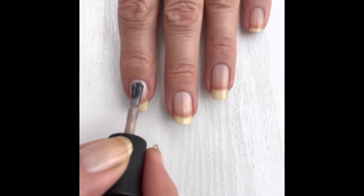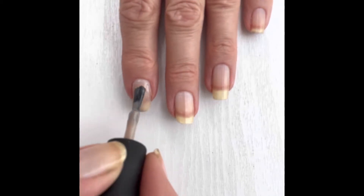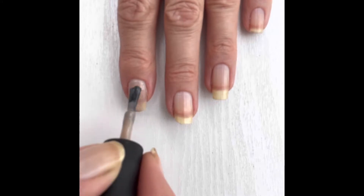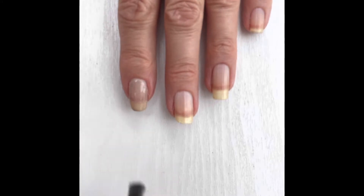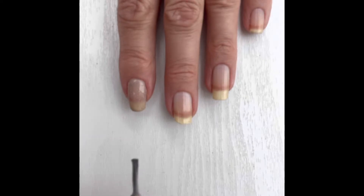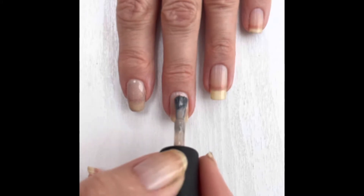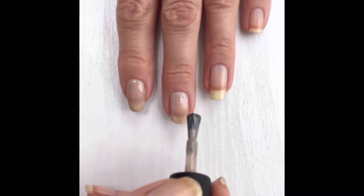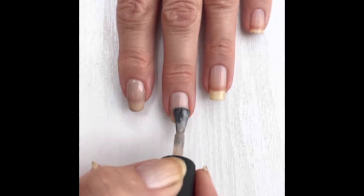I'm going in with the first coat of Dirty Little Secret. It's lovely and sheer — just a perfect nude colour, it really reminds me of sand on a beach. The brush is really nice and wide so you can get right into the cuticles without making a mess. I have put the base coat on underneath and waited two minutes for it to dry, as directed on the packet.